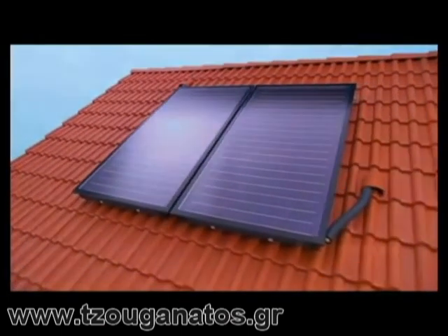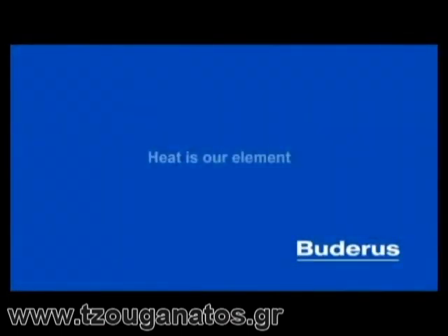As you can see, assembly is done in virtually no time, and our lightweight collectors make it all the easier for you. Buderus — heat is our element.